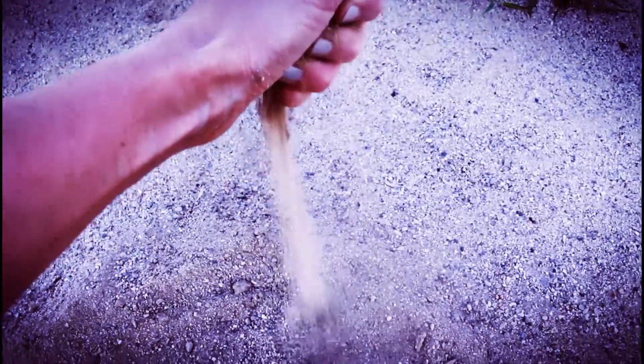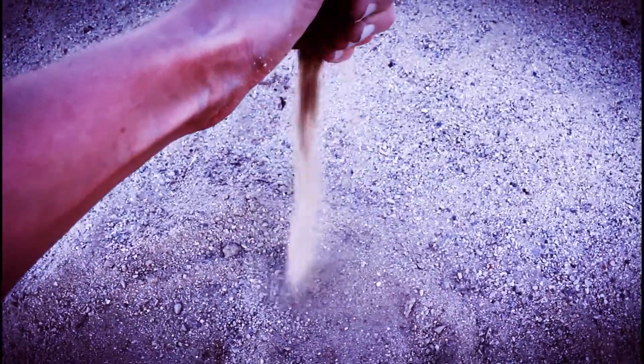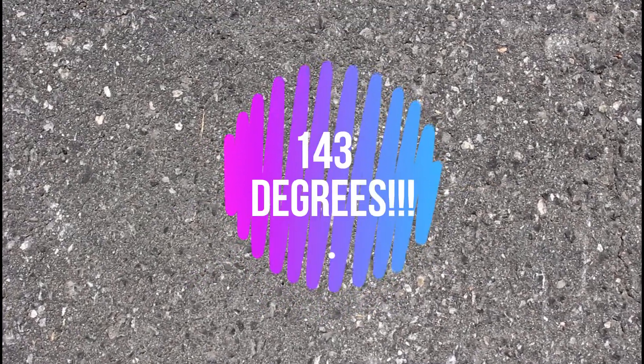We live in Utah, where we have extreme seasonal changes. We literally go from 100 degrees in the summer to 100 inches of snow in the winter. When it gets really hot outside, your dog's paws can burn. Things like asphalt, concrete, and even sand can get 40 to 50 degrees hotter than the outside temperature. Just to give you guys an example, when it's 87 degrees outside, the asphalt can get to a temperature of 143 degrees.